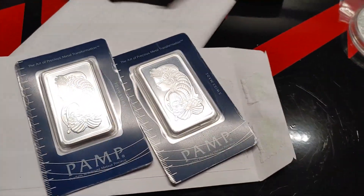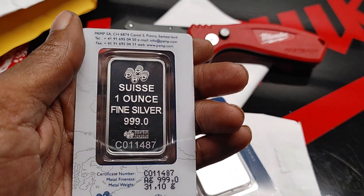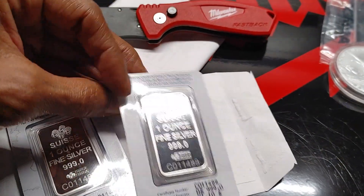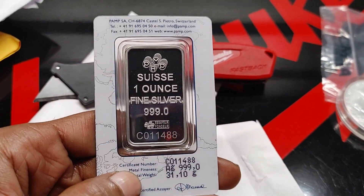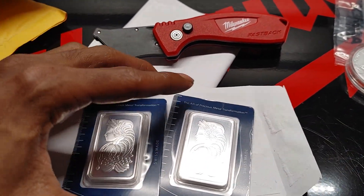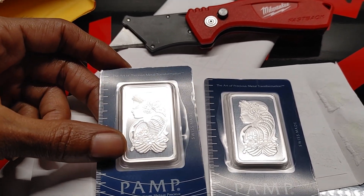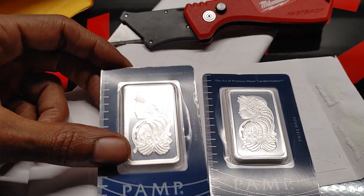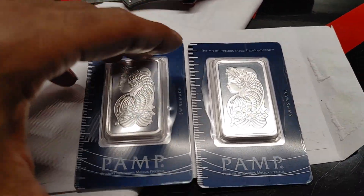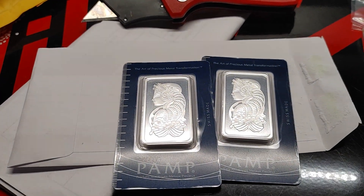Coming out of this white envelope, as you can see, these are your Pimp one ounce silver bars, Swiss made, 0.999s. When it comes to the Pimps, I have gold bars in Pimps. When it comes to the silver, I want to add two five-gram bars, two 100-gram bars, as well as two 10-ounce bars to the stack. I don't want to stack too many of them, but there are certain particular bars I do want to collect. I do actually have gold Pimp bars.